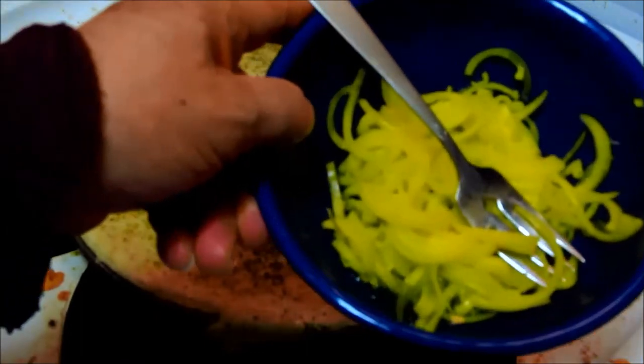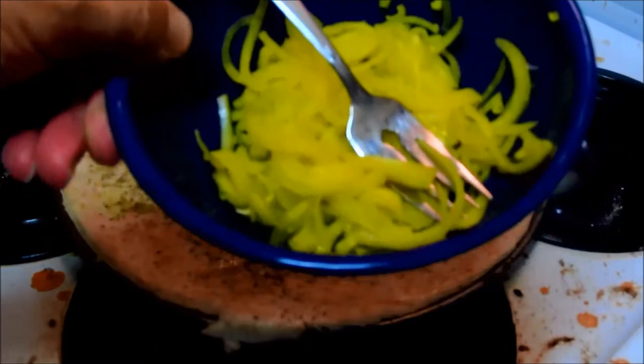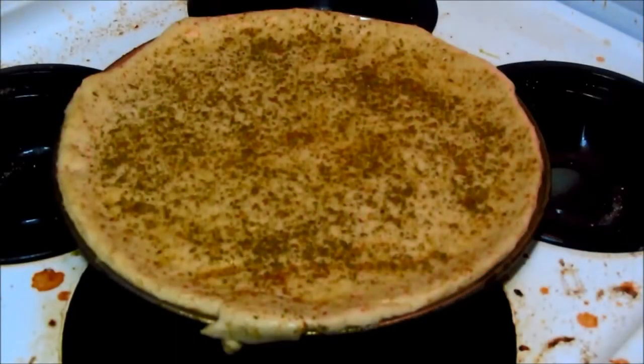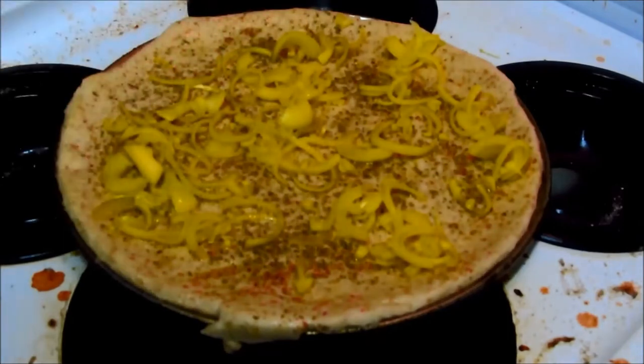Next, I have some onions that have been marinating for at least three to four days in the fridge in a bottle of pickled peppers I had bought for deli hoagies — you pile the peppers on the hoagie. It's a hot vinegar type of thing, that's why they're yellow — that was the color of the vinegar. We're going to add all of that, and it gives off a nice smell. There's a beautiful smell coming off the brine.